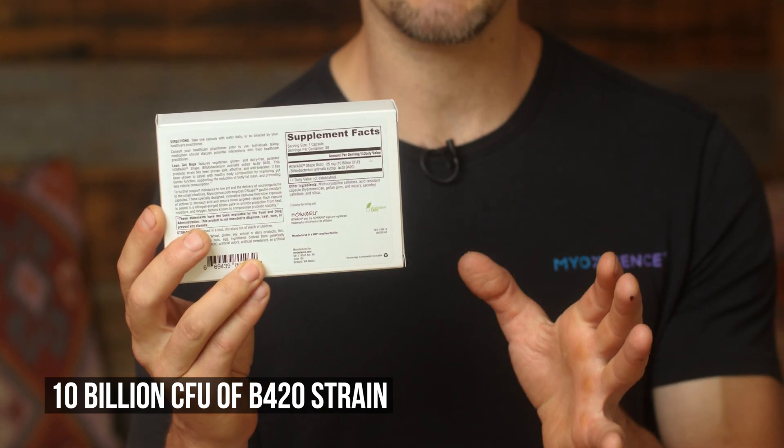At the time of manufacturing, because we're still figuring out the exact expiration date, what we did is add in an overage of fourfold. So if you buy this anytime soon — and this is August of 2020 when we're making this video — remember this was manufactured in February. We put in a fourfold overage just to ensure that you're actually getting closer to 40 billion CFU per capsule. So it's overdosed, not underdosed.